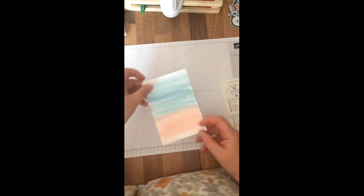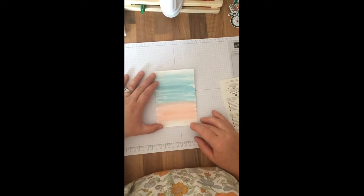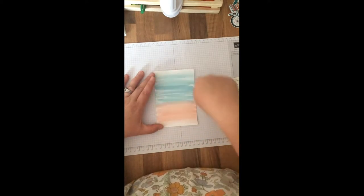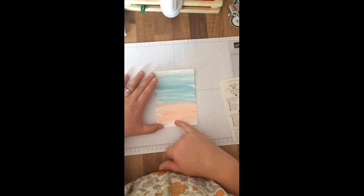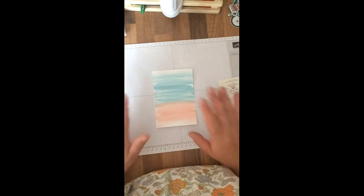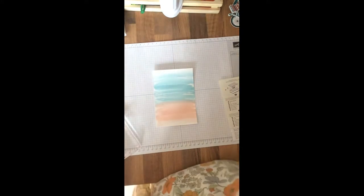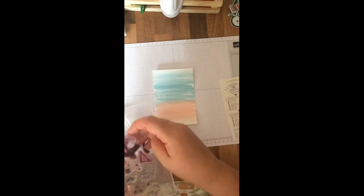I'm doing a simple thank you card because it's coming to the end of the school year. I've got a Whisper White card front and I've just done a water wash with Clipso Coral and Indigo Blue — those are the colours I'm using. I think they're lovely retro colours which suit the stamp set. First, we're going to stamp the bike frame on.